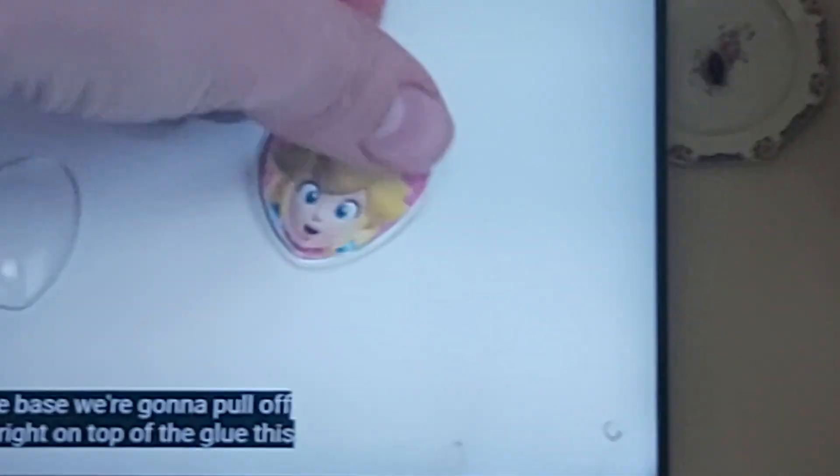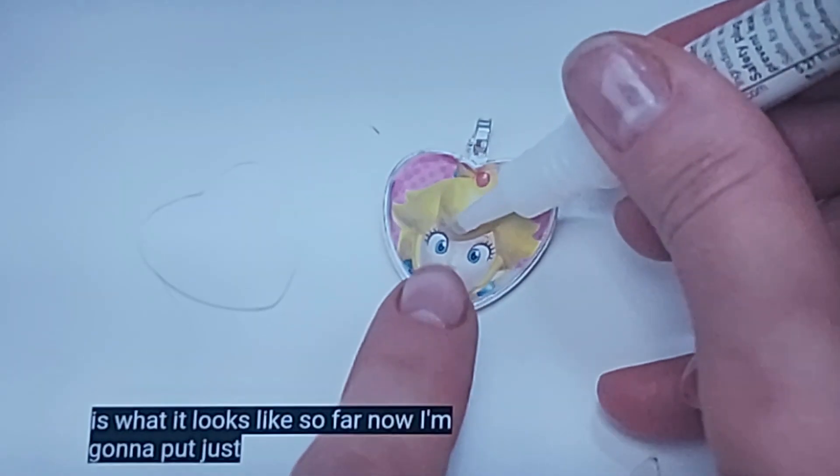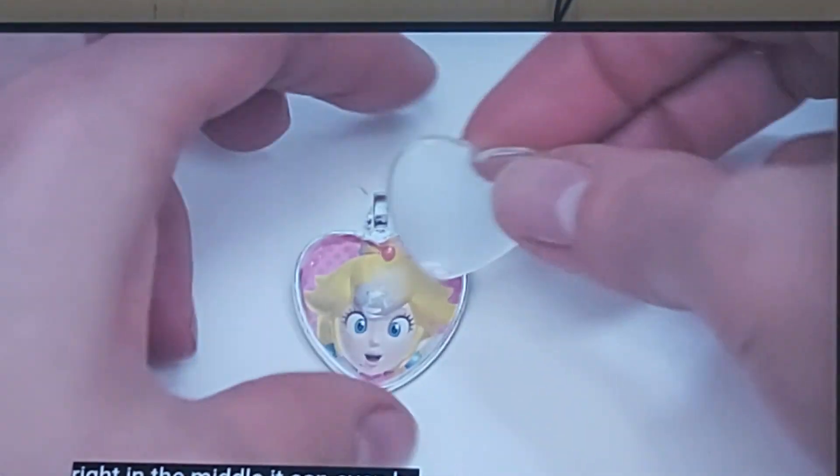And it's right on top of the glue. This is what it looks like so far. Now I'm gonna put just a little bit of the glue right in the middle. It can even be smaller than that.